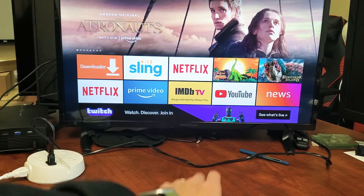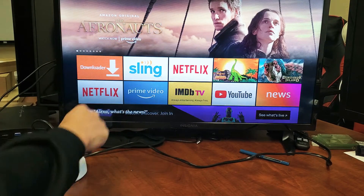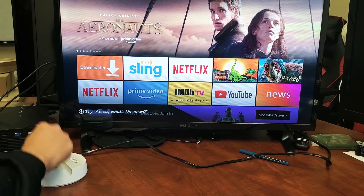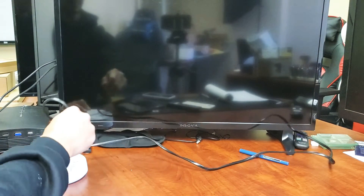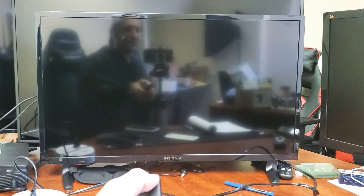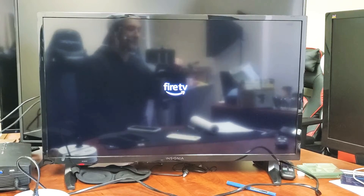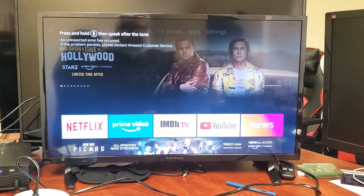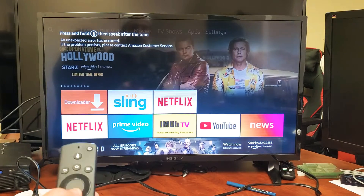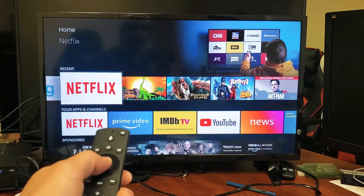Step number one: make sure your TV is on and go ahead and unplug it while the TV is on. Take it out of the wall socket or your surge protector. Wait one minute. After one minute is up, go ahead and plug it back in, then turn your TV back on. Once the TV is completely booted back up, go to the app that wasn't working and open it up. Hopefully you're up and running now. If not, we're going to go to the next step.